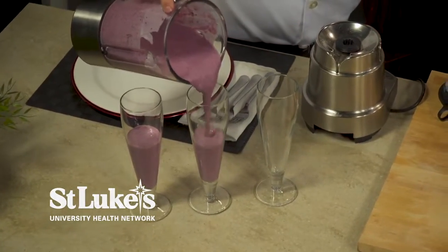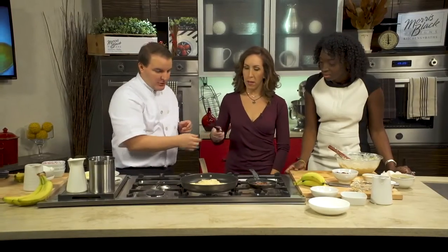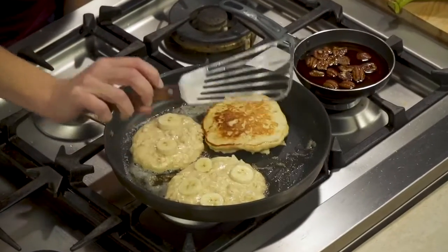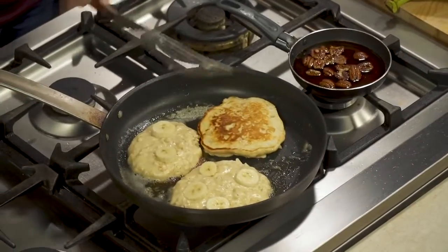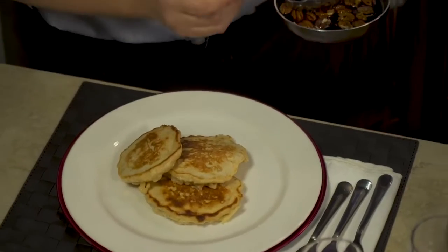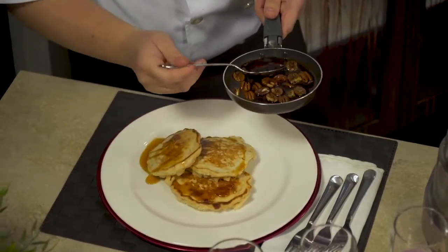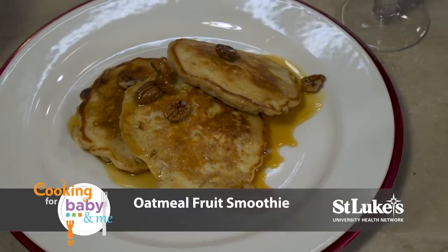Now we're going to switch over and give the pancakes a nice flip. Perfect — oh, look at that, they look gorgeous! These pancakes are all ready to go. It's super quick — we're just going to take some of that syrup and ladle it over the top. These look so professional and delicious.